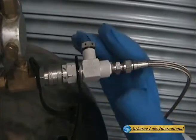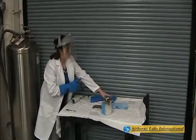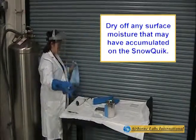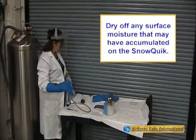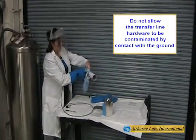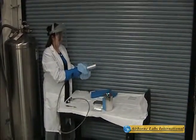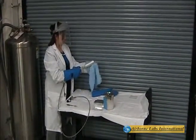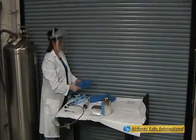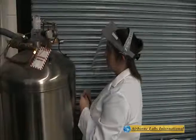Disconnect the SnowQuick from the mini-bulb tank's female connector by pushing back on the locking ring. It is good practice to wipe off all condensation from the SnowQuick with lint-free wiper prior to putting it away. Reconnect the dust plugs on the end of the SnowQuick and on the mini-bulb tank.